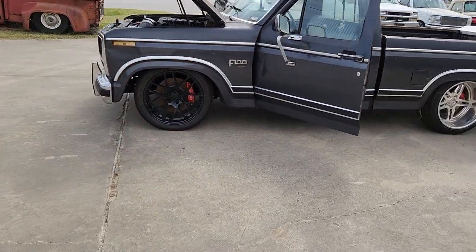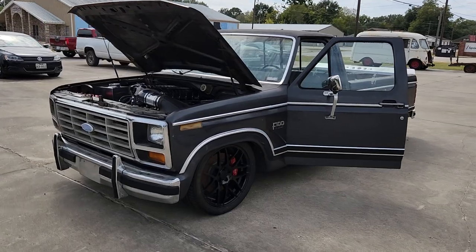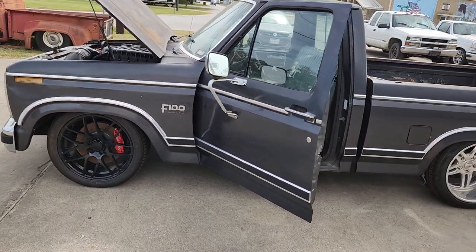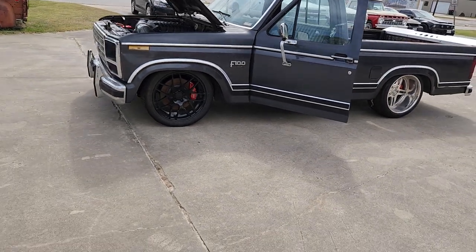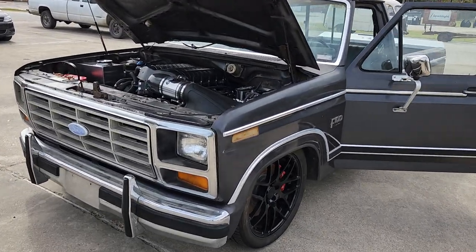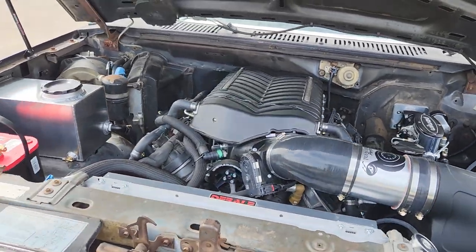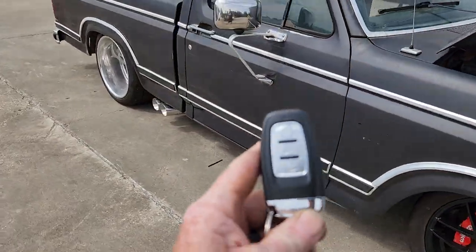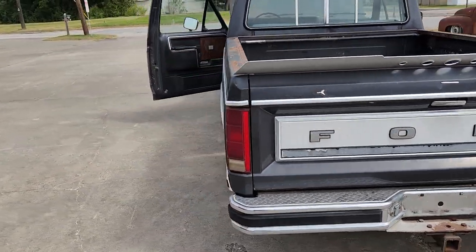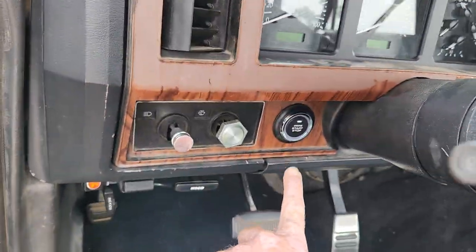Let's see if it'll like us today. Well, until it gets a tune in it, then it's a remote start — but it has it. This truck's gonna be a blast. Doesn't have a tune in it so it doesn't want to cooperate, but let me push the button.